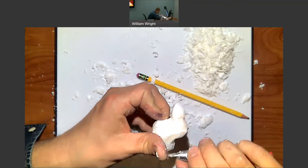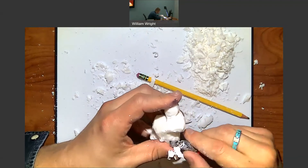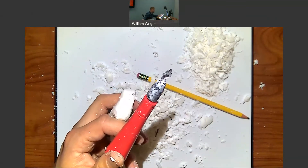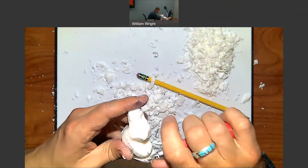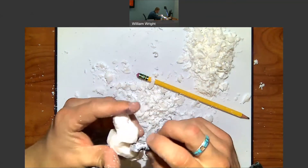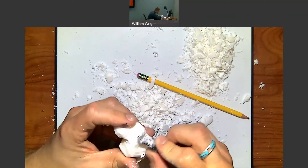Now I'm just going to start taking off smaller and smaller bits until I really start to see my shape come through. One thing you can do is kind of work from a three-quarters view — say you're getting wrapped up from the full side view, you can step to three-quarters view. But once you start doing that, you're really getting to a place where you're sculpting the shape just fine.